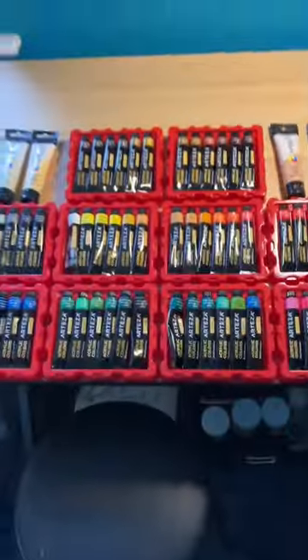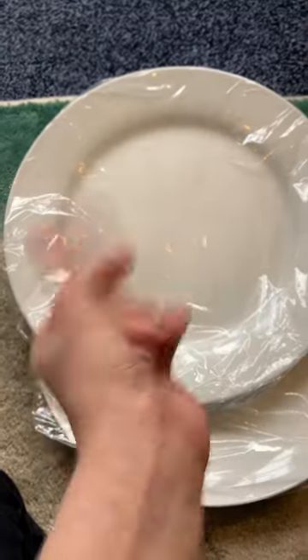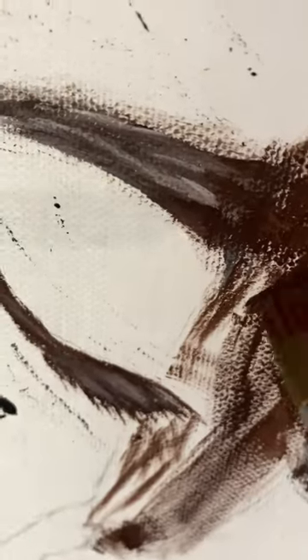Look at all these paints! Adding the finishing touches!